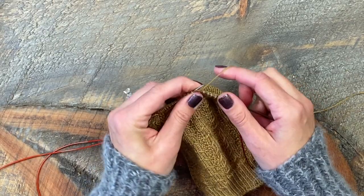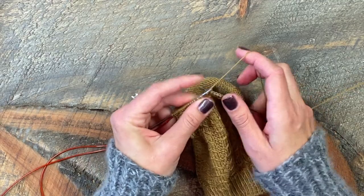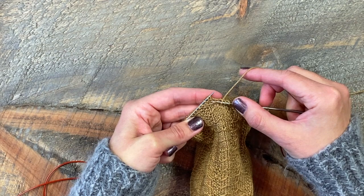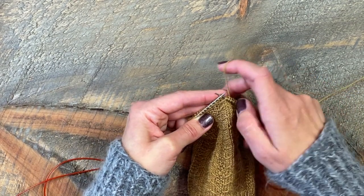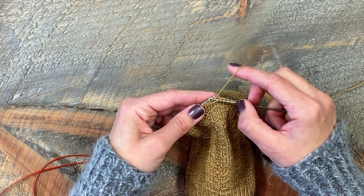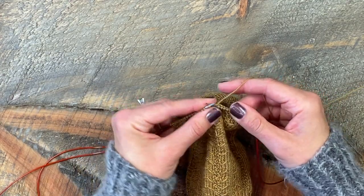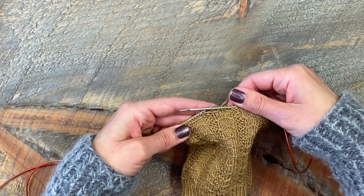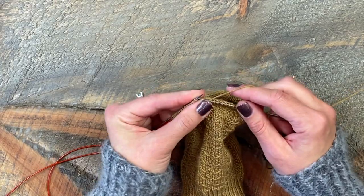I'll show you that a few more times. I'm going to knit a couple stitches, come to my U stitch, take my right hand needle underneath this float, and go into my next stitch as if to knit. I knit it and I bring it off the needle, out and under from that strand.